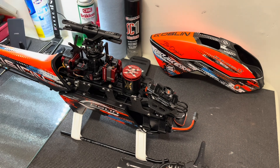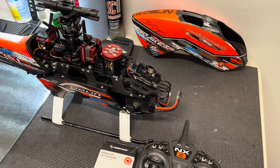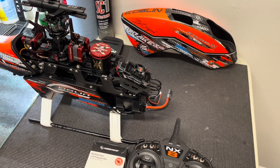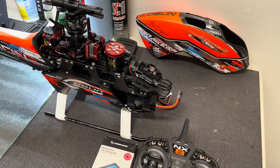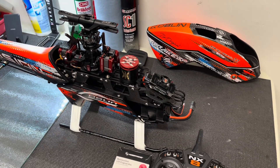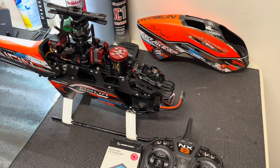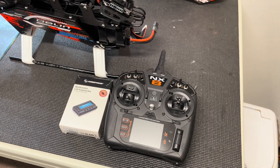I'm not a pro heli guy by any means, nor do I represent HobbyWing or Spektrum. It's just something I noticed and set up for myself. It works perfectly as intended on my Kraken 580 and my 420 Raw, and the bailout works just like the V-Bar and V-Control guys have gotten theirs to work.